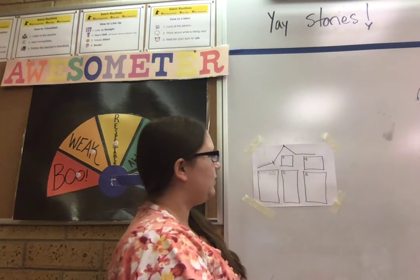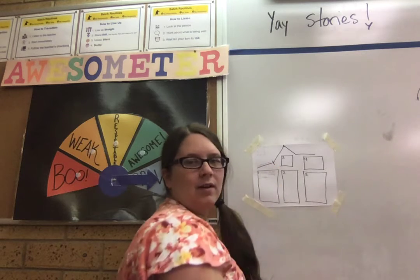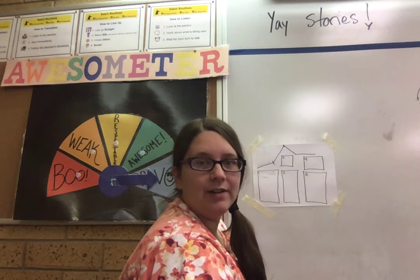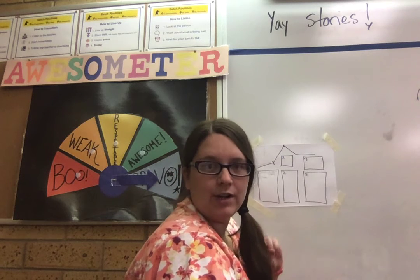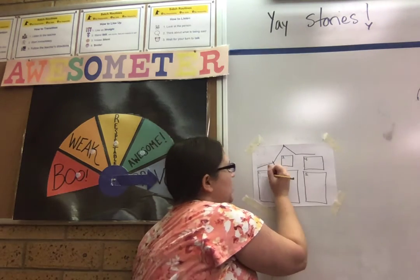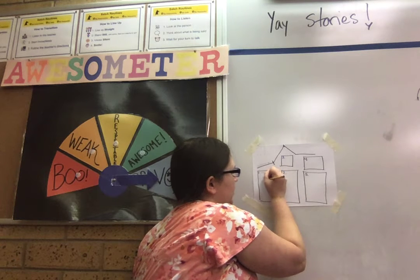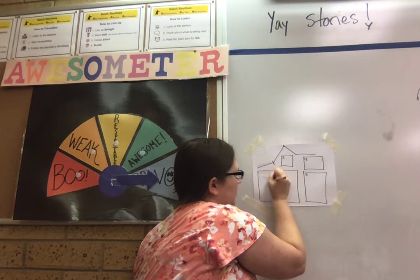Number two is the time. This takes place over the course of several hours. The chicken goes and reads a book and comes back an hour later. He goes and reads the next book and comes back two hours later. Then the next one is seven hours later. So it's about one day — over the course of several hours. And you write that.